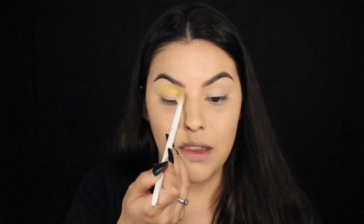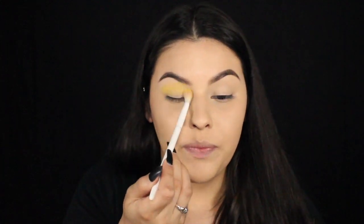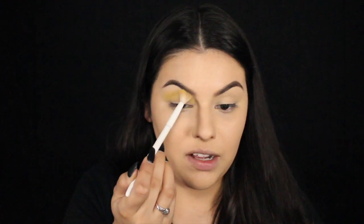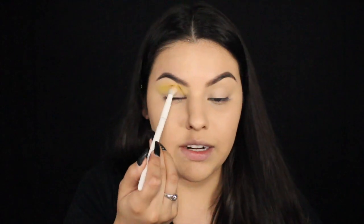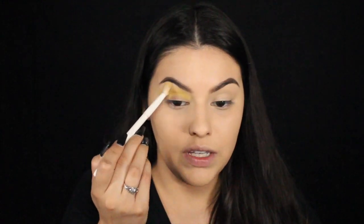I'm super excited for this month because it is Halloween month. Even though Halloween is falling on a Wednesday this year, I still want to really celebrate Halloween this entire month. I like to stay at home and watch movies and stuff like that, eat some candy, bake something — who knows. But it's probably what I'm going to do this month: just stay in and watch a bunch of scary movies.